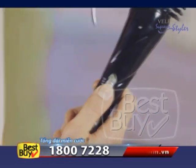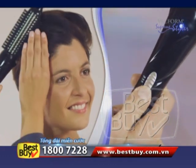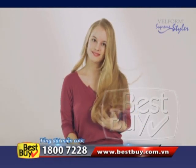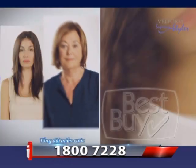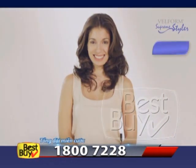Supreme Styler has two temperature settings: low for fine and thin hair, and high for coarse and thick hair. You'll have amazing style no matter your hair type, because Supreme Styler works with any type of hair. Long and lifeless hair comes back to life and gains movement.